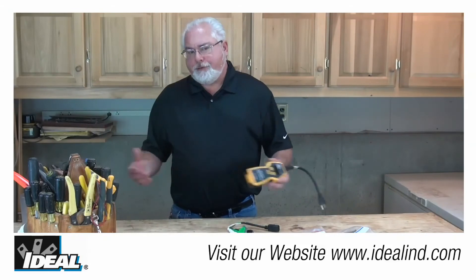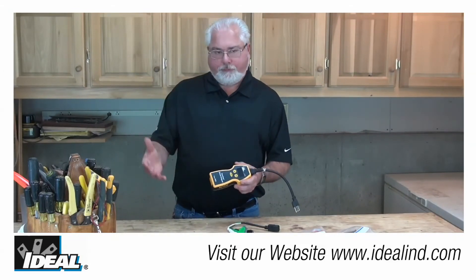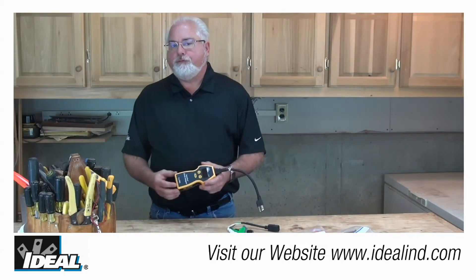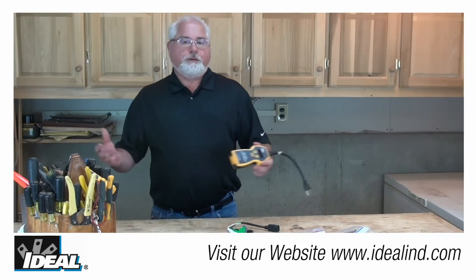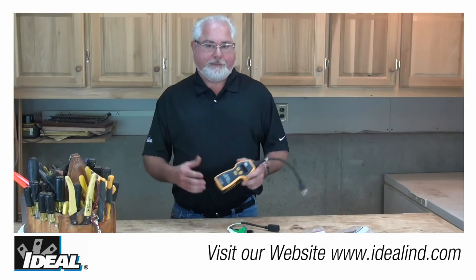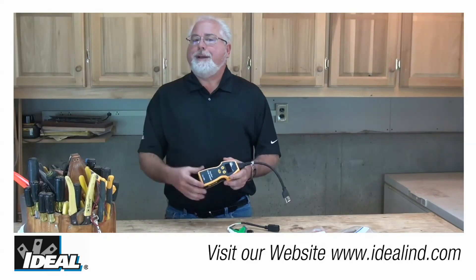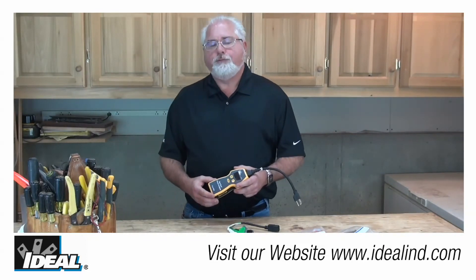If the voltage drop reading changes significantly between one receptacle and another, then the problem is a high impedance point at or between those two receptacles. It is usually located at a termination point such as a bad splice or a loose wire in a connection, but it also might be a bad receptacle, so check that as well.